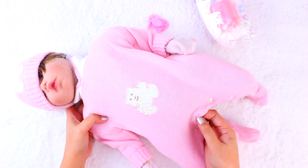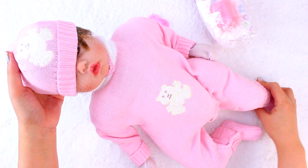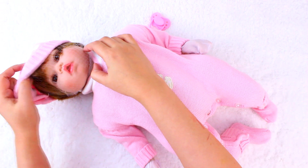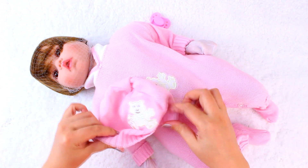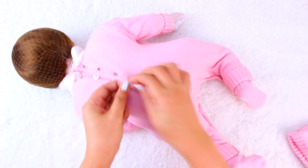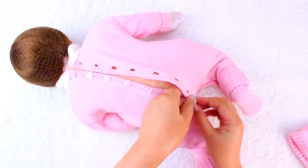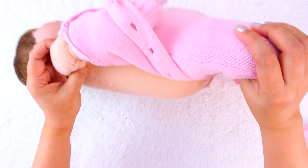I thought this was a rip in the material but it's a buttonhole — I was worried there for a second. She has a soft baby powder scent that is not overwhelming. She is wearing a baby pink onesie with matching hat and booties with a bare design. All the clothes come off and you can see the cloth body with silicone limbs.